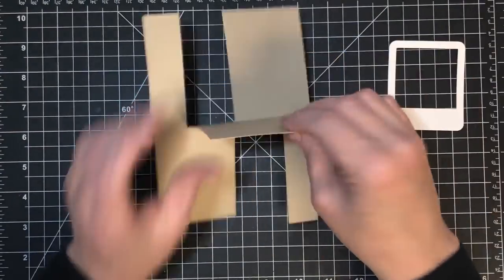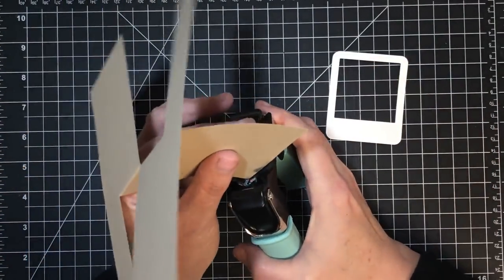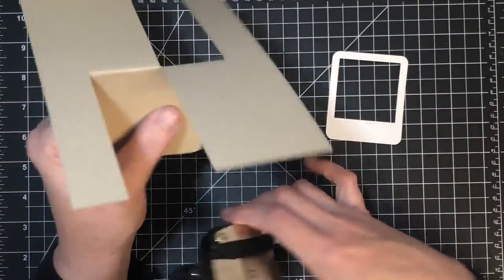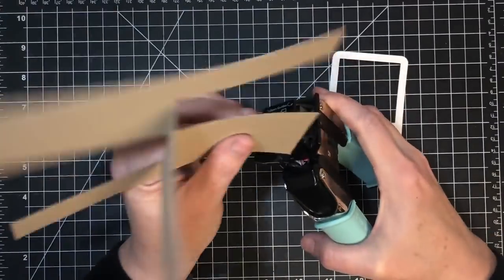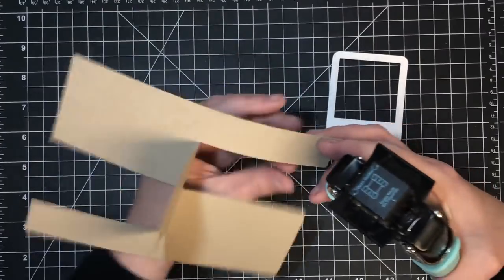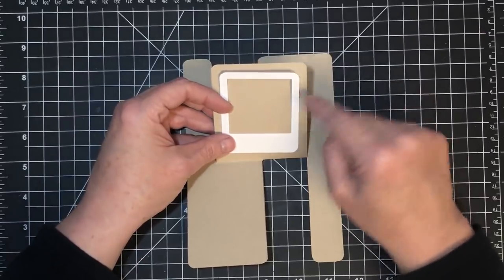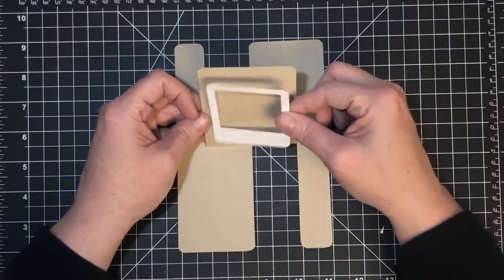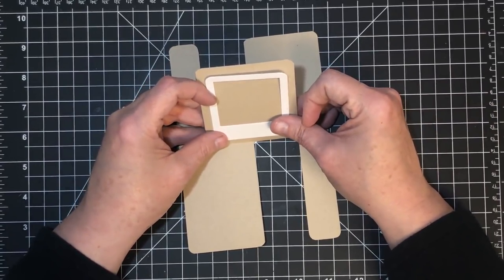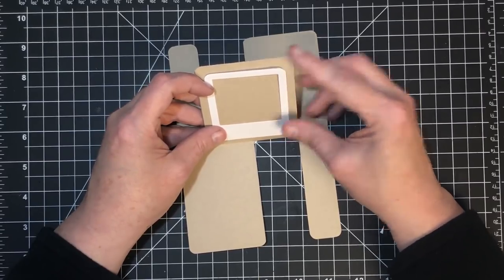I'm also going to do some corner rounding — I want it to match the corners of this little photo frame. I'm going to use my corner rounder and the quarter inch rounder instead of the half inch. I usually use the half inch but I think the quarter inch is going to look good with that. I'm going to round every sharp corner — these and then I'm going to come to these little flaps as well. See how much more that looks like the little photo frame there.